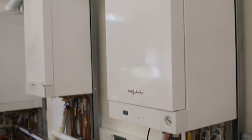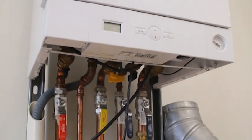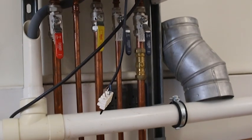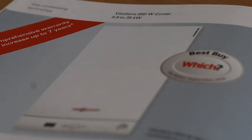Welcome to Boiler Hut's review of the Wiesmann Vitodens 050W Combi Boiler. In this video, we'll give you the necessary information to ensure you understand the benefits of this great boiler. While it comes in at a more competitive price compared to others in the Wiesmann range, the 050 remains a Which Best Buy for the premium boiler brand. So, whether your current boiler has broken down or you're just preparing yourself for the winter, the 050 could be a great choice for you. Let's find out why.